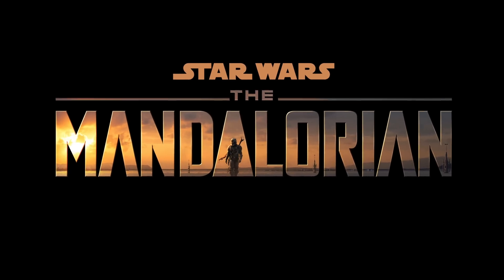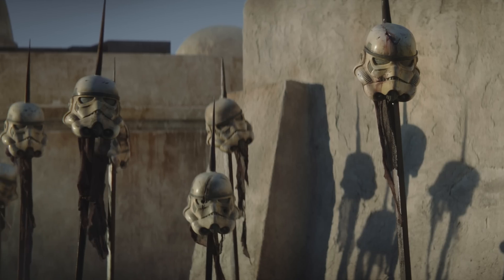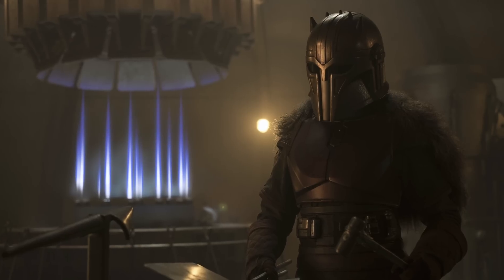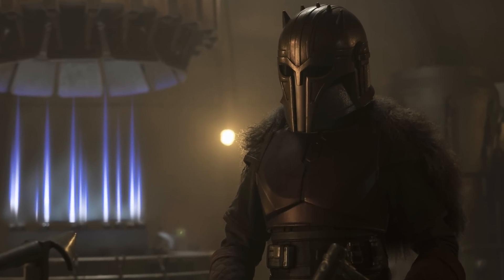Disney Plus' hit new show, The Mandalorian, focuses on the story of Din Djarin, an orphan who was raised as a Mandalorian warrior. Set six years after The Return of the Jedi, The Mandalorian is introducing many Star Wars fans to the Mandalorian culture and warrior code.